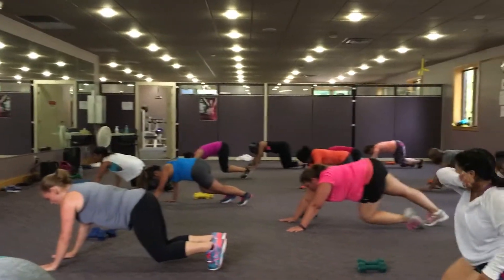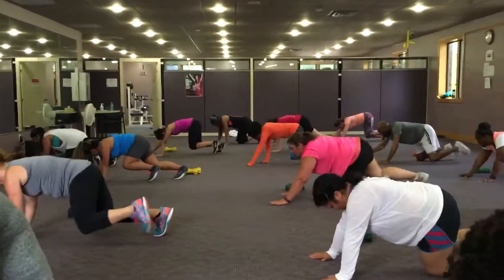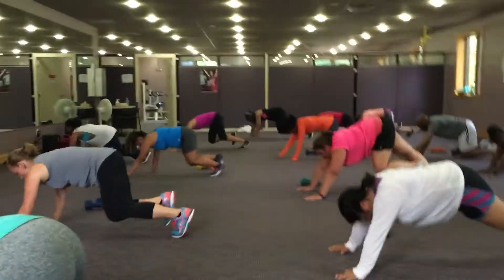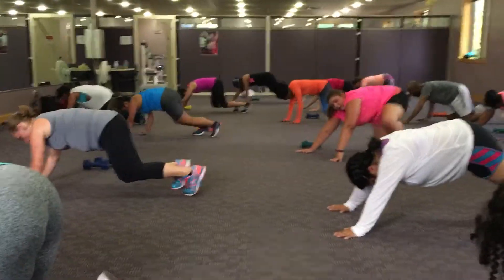Speed it up. Four, three, two, back. Again, you're doing great. How we feeling? Can you feel that? Feel that.